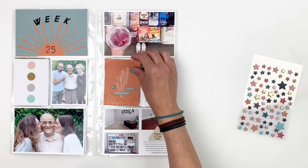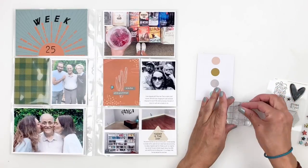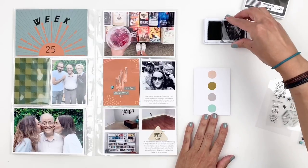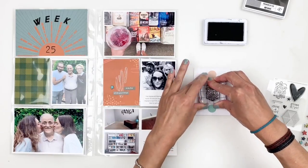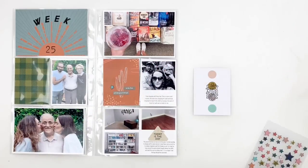Now I'm going to work on this 3x4 card. I thought I'd stamp 'born to be unique' right in the center and then add stars in a tone-on-tone style in the center of the circles. I don't think I really liked the stamping — you couldn't really tell unless you were up close — but it's okay. Sometimes it works, sometimes it doesn't.